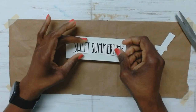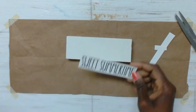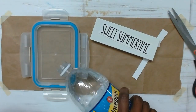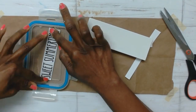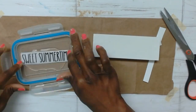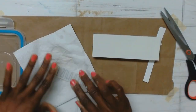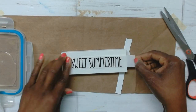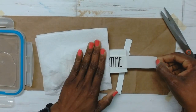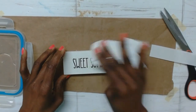I printed these phrases — 'Sweet Summer,' 'Fresh Strawberry,' and 'Fresh Lemons' — on water slide decal paper from my printer. Here I took the 'Sweet Summertime' and cut that out. If you want to see how I transfer using the water slide decal I'll leave a video right here, but here I soaked that in some water for about 30 seconds and then slid the paper off from underneath onto the surface, then took a piece of paper towel and dried the excess liquid.